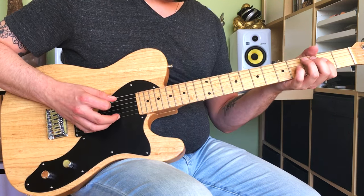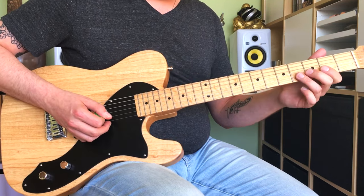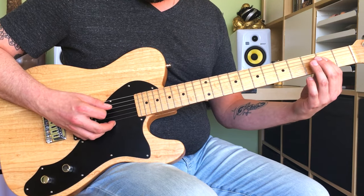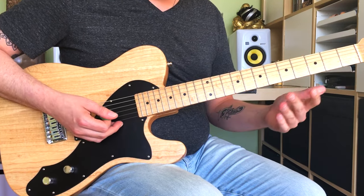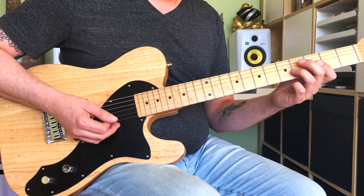Then you're gonna play an A add9 and a regular A. I'm playing an A power chord: 2nd fret on the D and G strings. I'm gonna fret the 4th fret - exactly the same as in 'De Do Do Do, Da Da Da Da' by The Police, which is also on my channel.